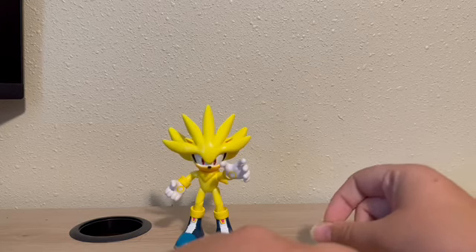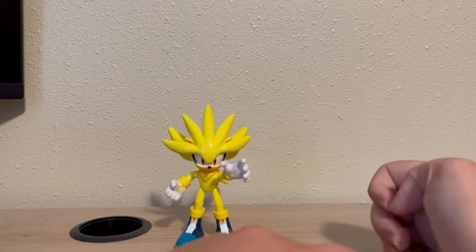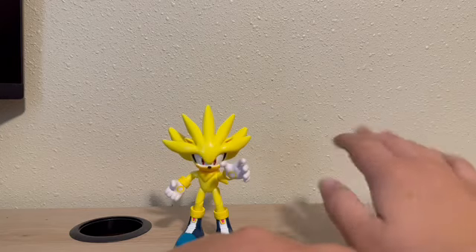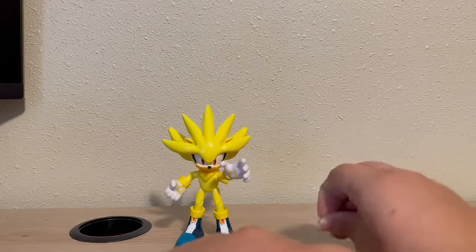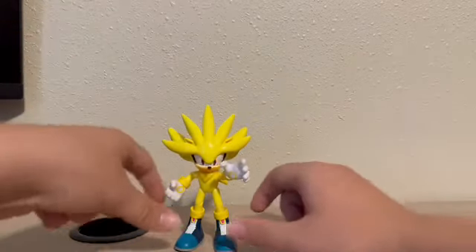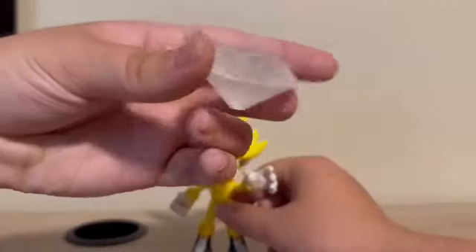Hopefully we get a re-release of Shadow in the same Sonic Heroes fashion that the Sonic, Tails, and Knuckles shiny ones came in. Plus, maybe we can get Super Shadow and then shiny Omega and Rouge. But I'm getting sidetracked here. Nice Chaos Emerald.